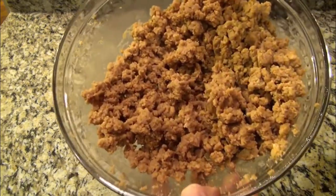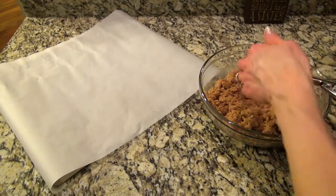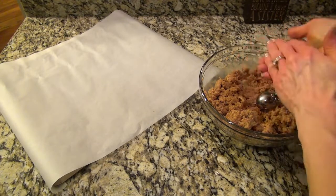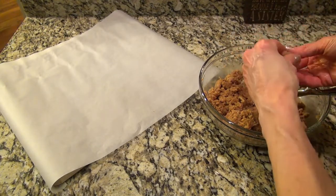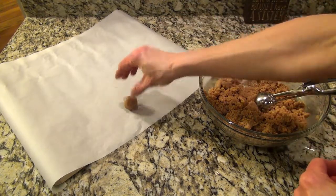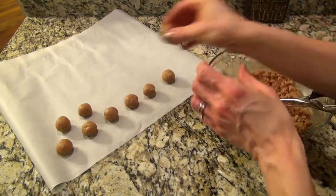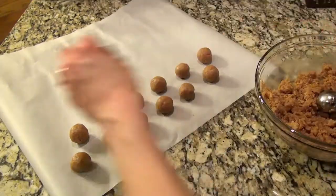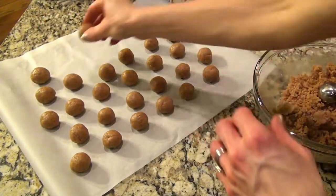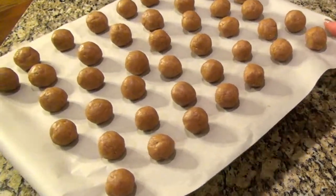It still looks a little crumbly, but everything's well combined and it's ready to be rolled. Scoop tablespoon-sized portions, or whatever size you like, and roll them into balls. These can be a little tricky to roll, but they'll eventually come together. Place them on a parchment-lined baking sheet, and then refrigerate for about an hour. Then we'll be ready to dip them in chocolate.